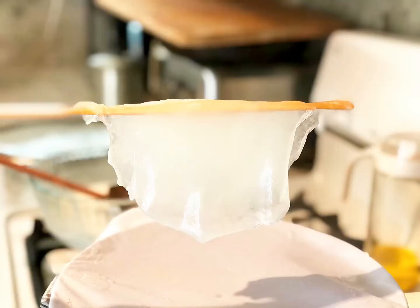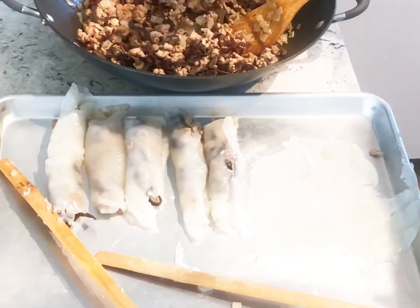Do you see how thin it is? So do not try to stuff too much filling — it will break the thin sheets and of course it won't look good either.